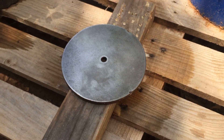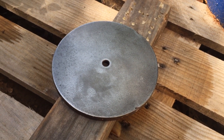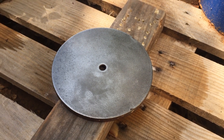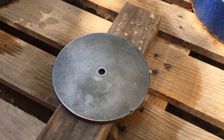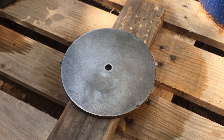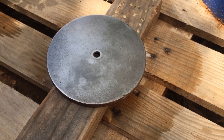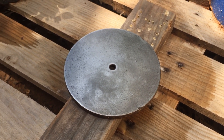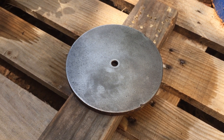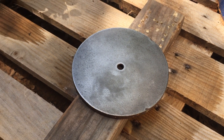Hello boys and girls, YouTube. I got a project — a piece of steel that I want to make rusty. I could just leave it outside for a long time and let it rust, but I probably won't get this project finished for quite some time — probably the next six or eight months.